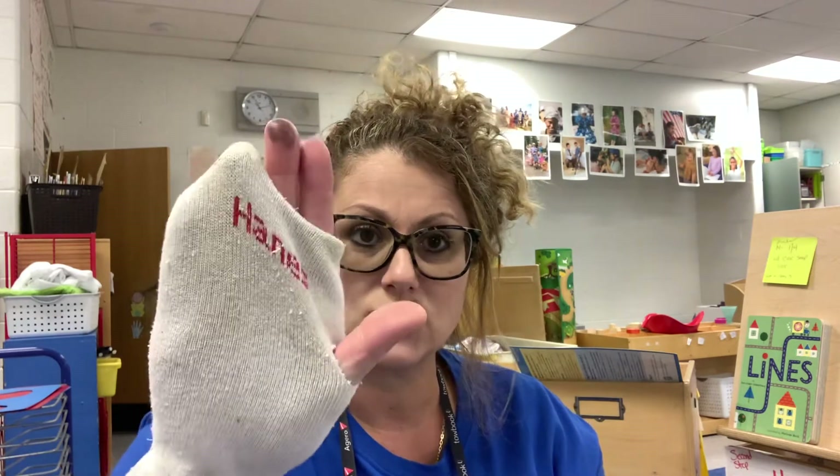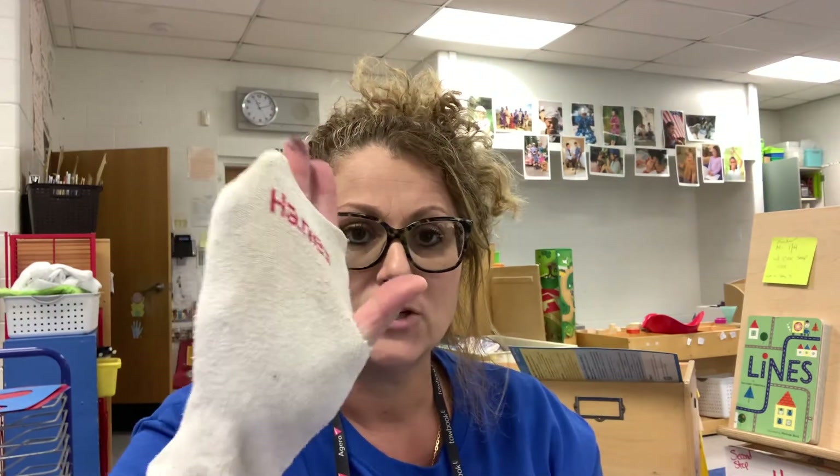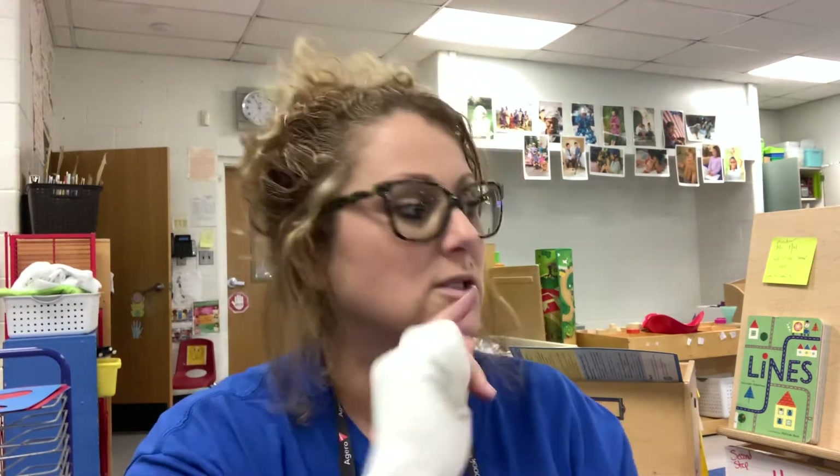That's the crocodile grip, and I will send a link home with the song that goes along with it. Make sure you send your sock into school on Monday so that your child will have it, as we will be using them every day for at least two weeks while they're doing a coloring page in school. Thank you very much.